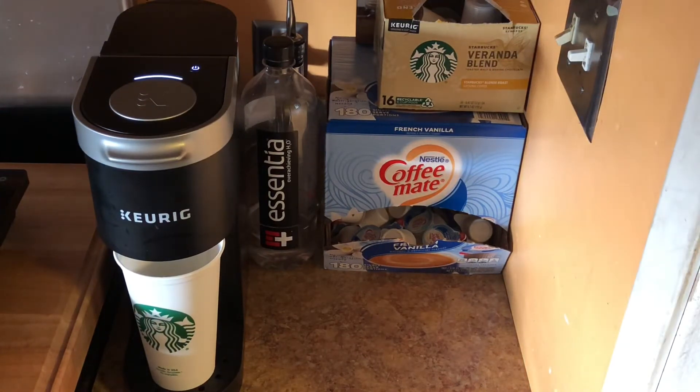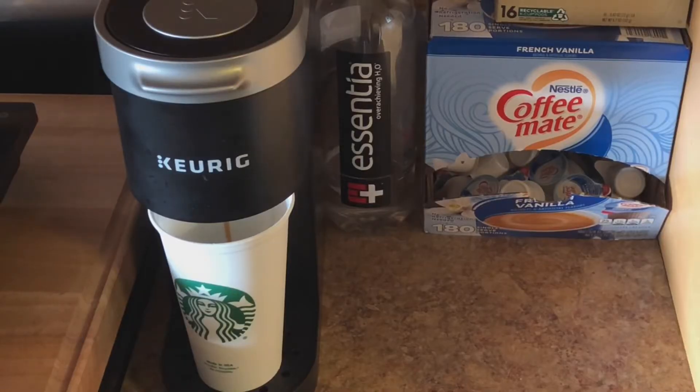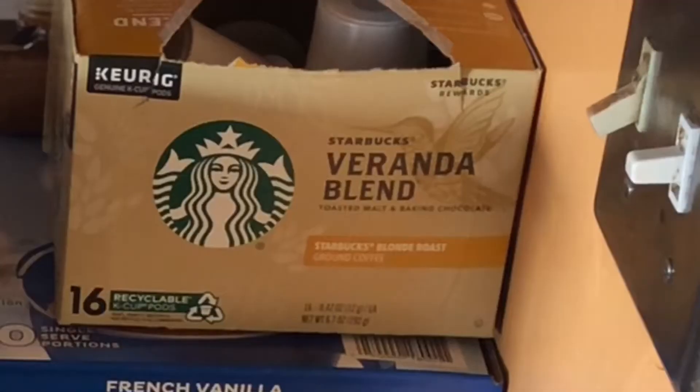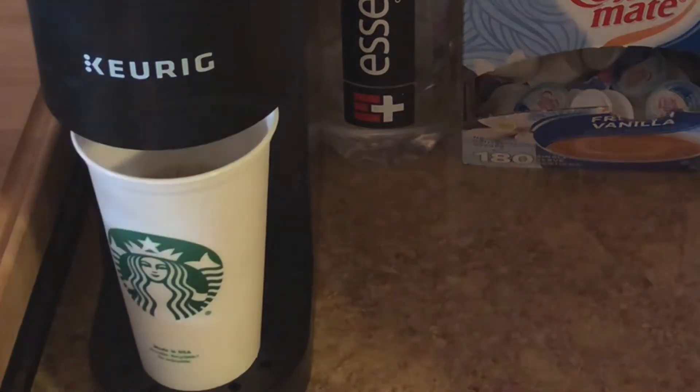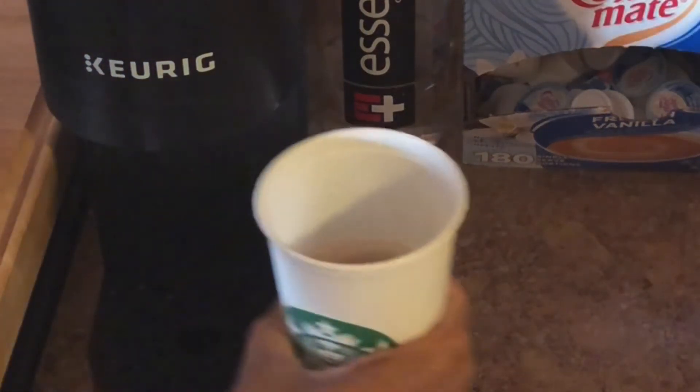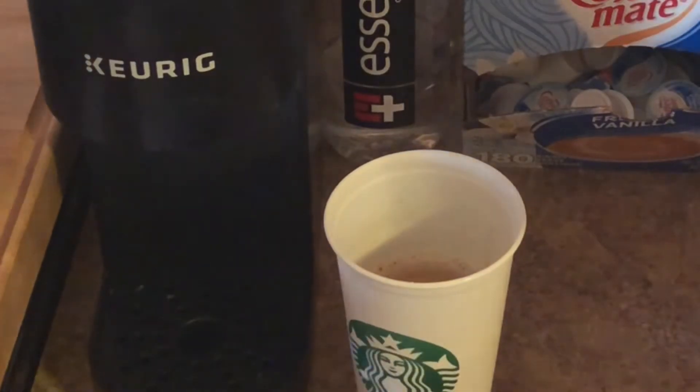We'll wait for that to come through and then we're ready. That smells so so good! I'm using the Veranda Blend by Starbucks. Okay, so we're finished brewing right now, so I'll take this out.